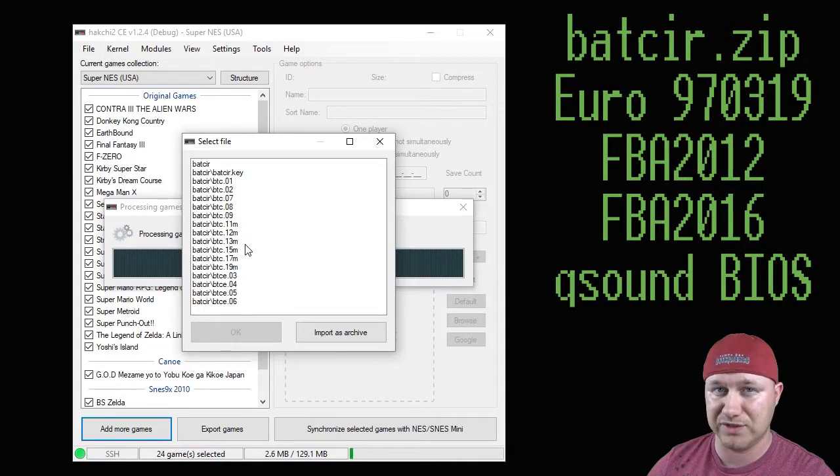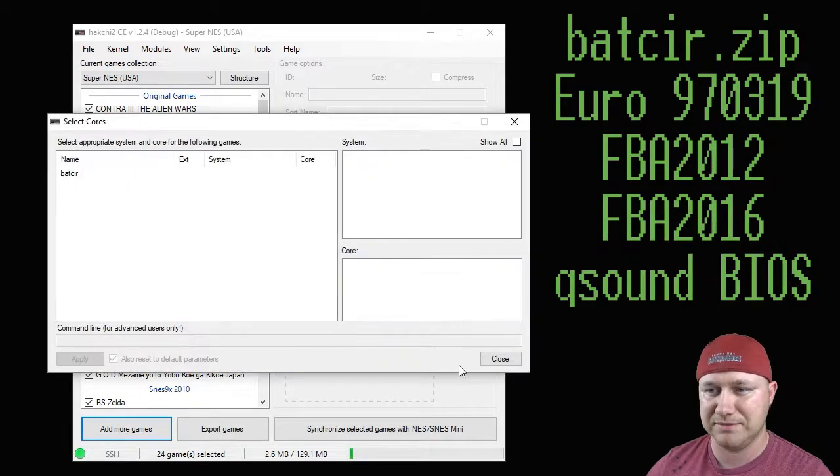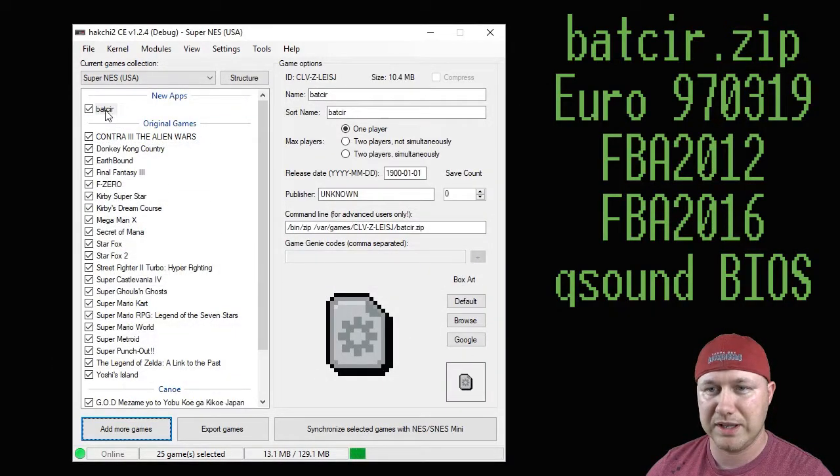It's a bug in the newest version of HackG at the moment. All you have to do is take out that QSound.zip file and then recompress it with only the remaining files. Once you have it like this, click the import archive button, close the next window, and we have it added.